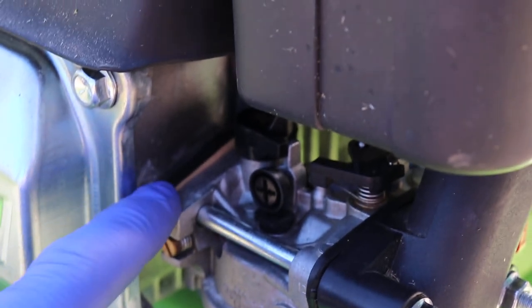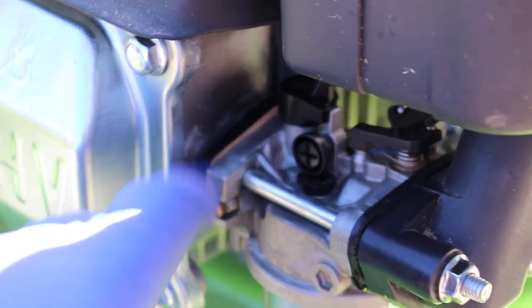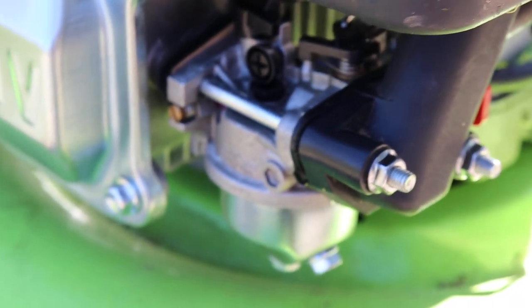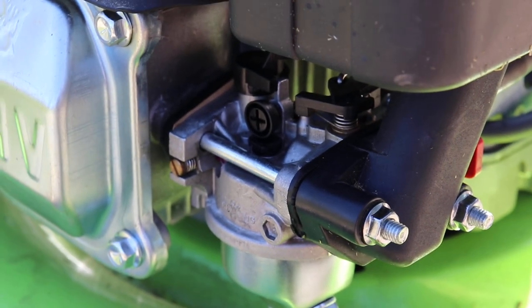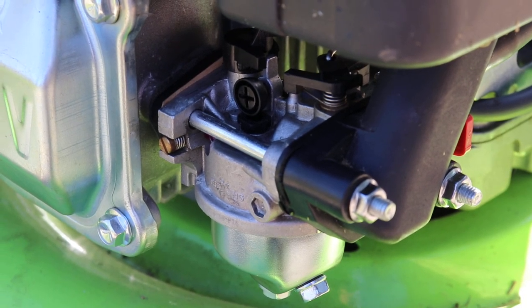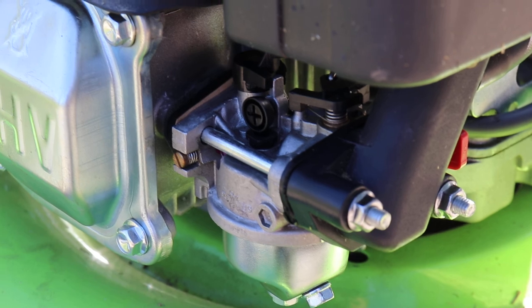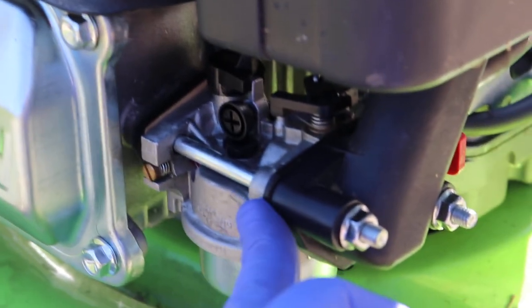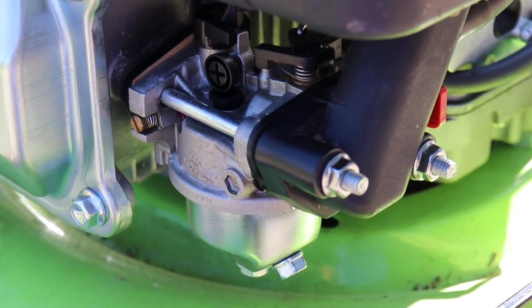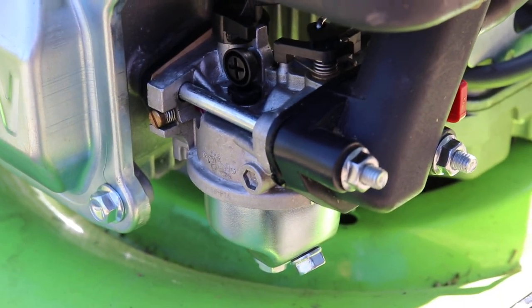I actually even had to cut out a new gasket for back here because the original one was just entirely wrecked — it was torn apart, kind of just falling to pieces, and probably wasn't keeping tight, possibly a bit of a vacuum leak with some extra air coming in. But beyond that the other gaskets are decent; these are kind of hard plasticky rubber type stuff, so hopefully it's gonna run.